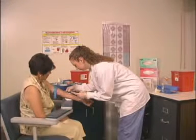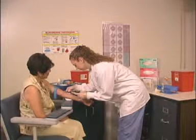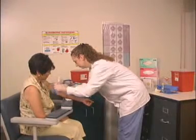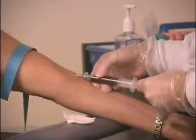Releasing the tourniquet and opening the fist allows blood flow to return to normal and helps prevent hemoconcentration. According to CLSI standard H3A5, the tourniquet should be released as soon as possible after blood begins to flow and should not be left on longer than one minute. Venous blood will not automatically flow into a syringe.